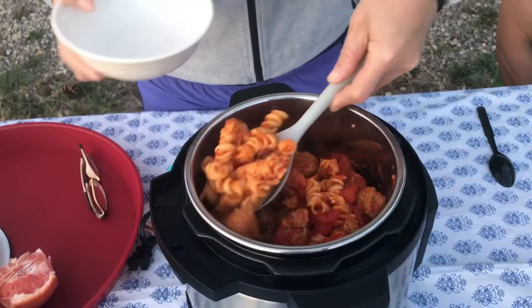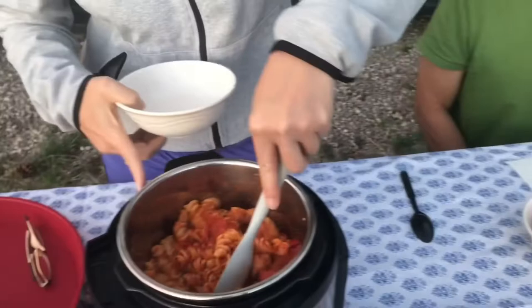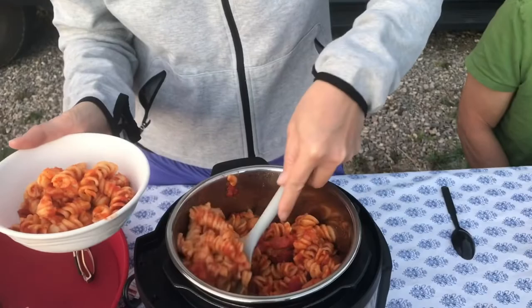We're gonna start dinner and here's our result from the Instant Pot cooked earlier. I'm gonna serve dinner for everybody — looks pretty yummy! This cooked about 15 minutes with natural release until the vent is automatically down, which is 30 minutes. Why don't you eat and see how it tastes?